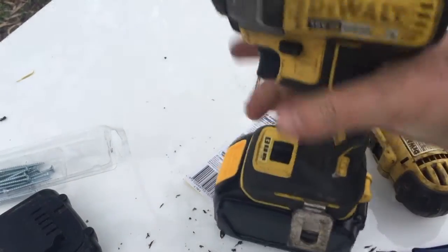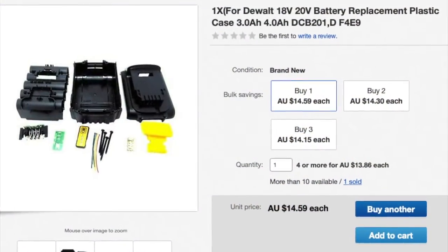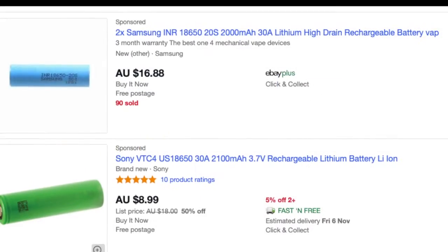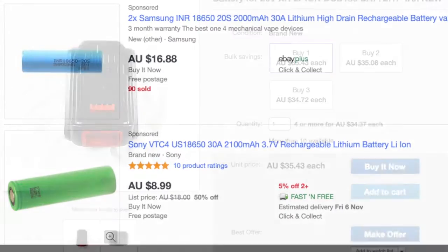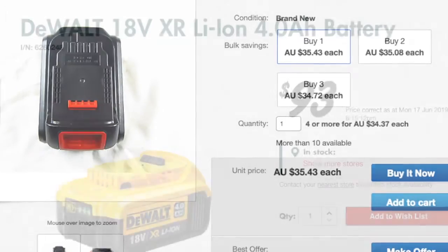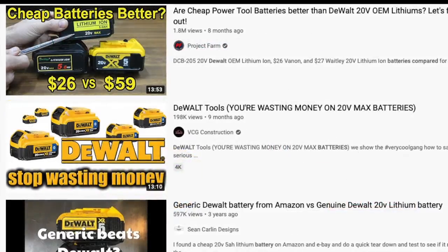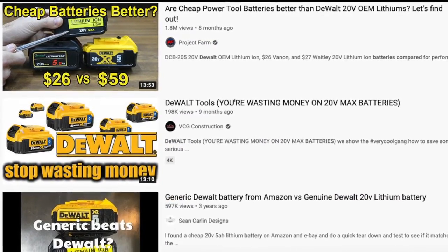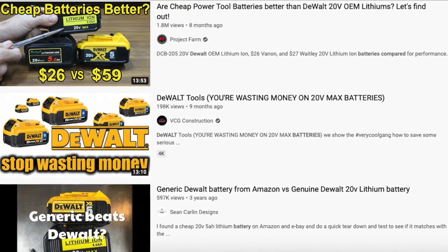In conclusion, for $16, if you have high-drain cells on hand and a spot welder, this battery shell would be a good way to save money. Buying cells could be an option if you have a DeWalt branded battery with faulty cells, but the clear winner is buying a new one. You have a choice between $36 and $93. Going by other third-party battery comparison videos, my recommendation would be to buy the $36 one — if it's actually good, buy a second or third one also.